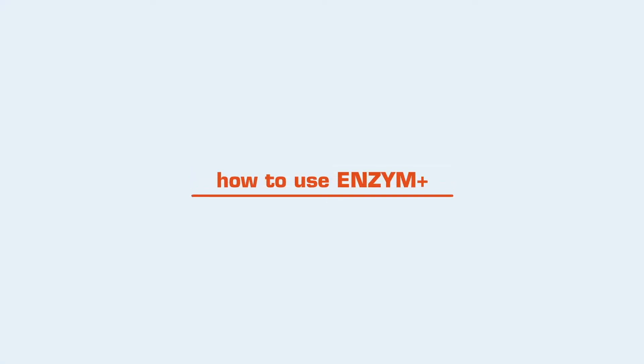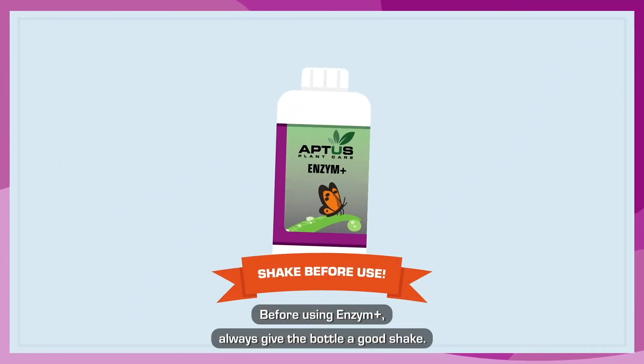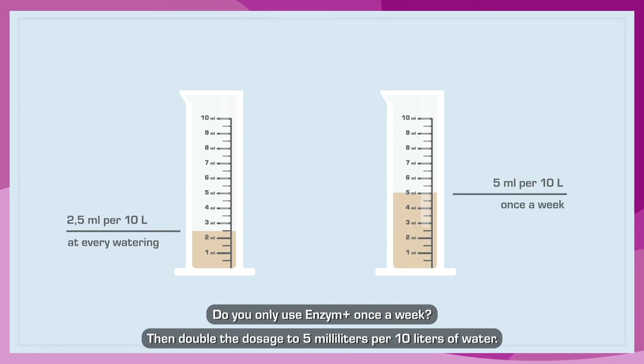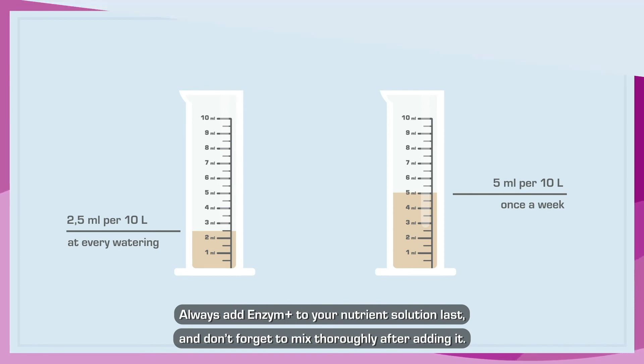How to use Enzyme Plus: Before using Enzyme Plus, always give the bottle a good shake. If you use Enzyme Plus every watering, mix 2.5 milliliters per 10 liters of water. If you only use Enzyme Plus once a week, double the dosage to 5 milliliters per 10 liters of water. Always add Enzyme Plus to your nutrient solution last, and don't forget to mix thoroughly after adding it.